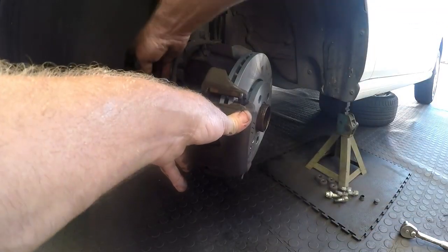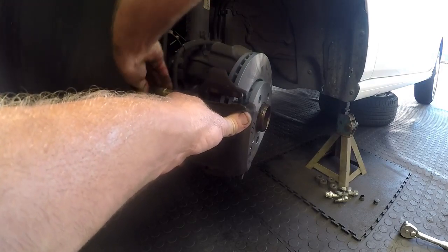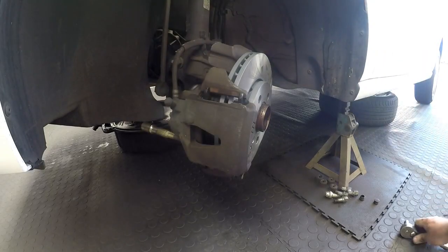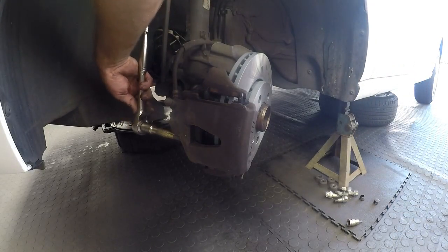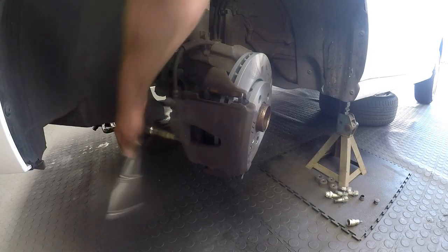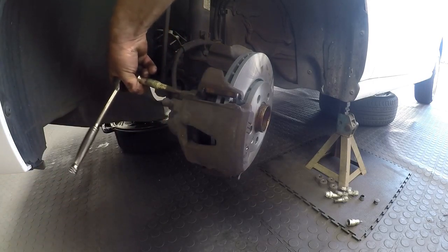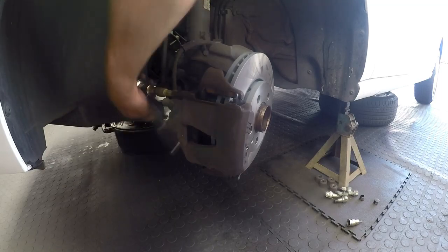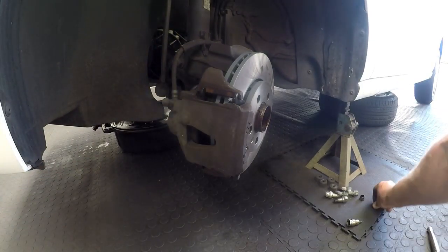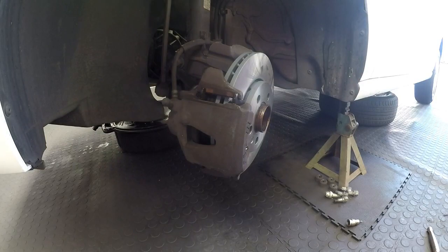Now tighten up the slide pins for the floating caliper by hand first, until you know you've got good thread. Once you've got good thread, put a spanner or ratchet to it and tighten up. Give it a good snug tighten so you know it won't come loose. Do the same to the other one. Once that's all done, put the dust caps back, and don't forget — when all that is done, you need to pump the brakes.